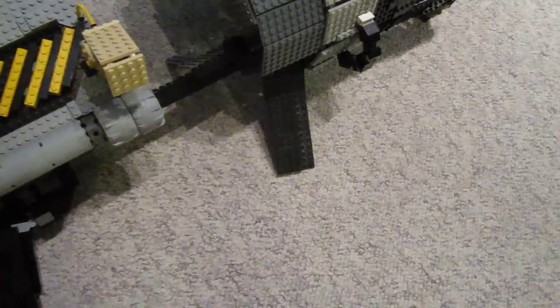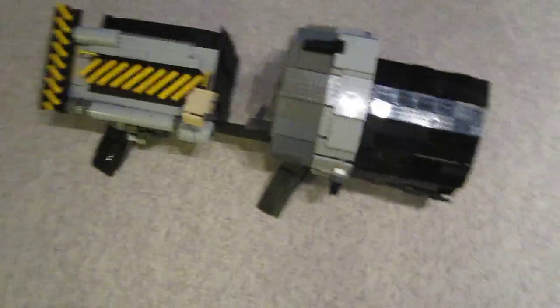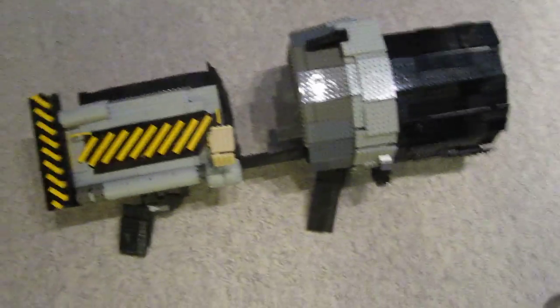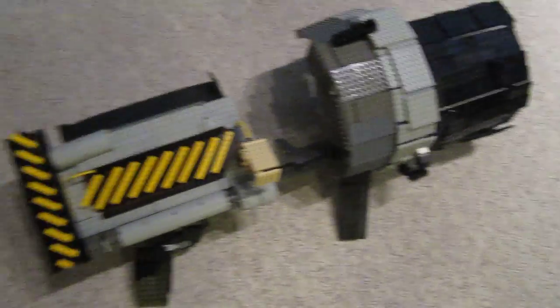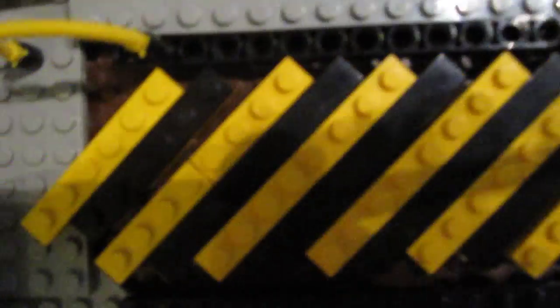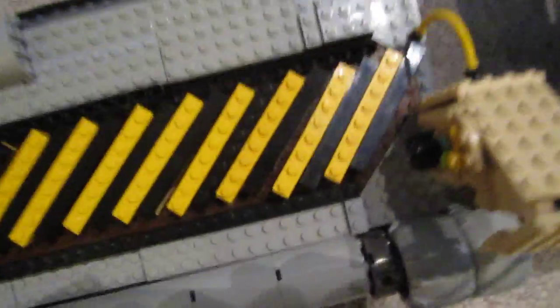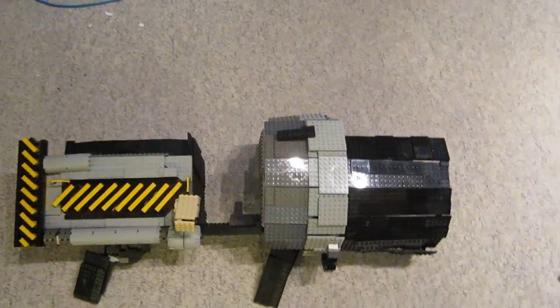I don't want to try and pick it up because I picked it up earlier and some of the pieces fell off bringing it over here. But yeah guys, there is the Thunder Gun, all made of Lego — all just plates and bricks. Thanks for watching and see you later!